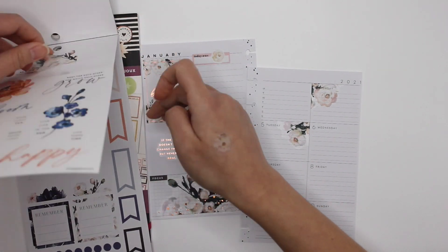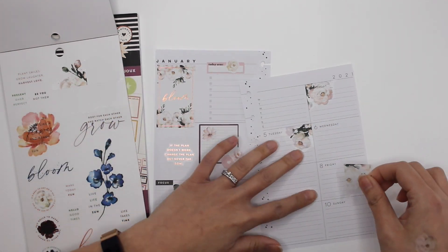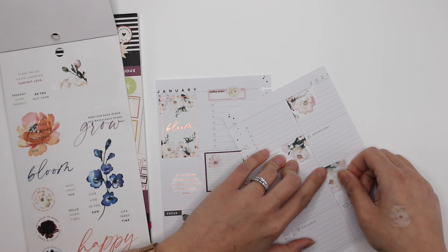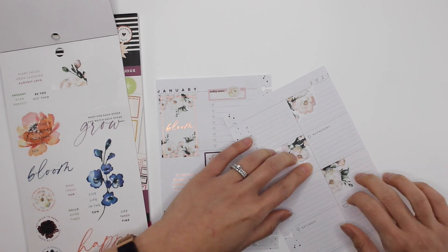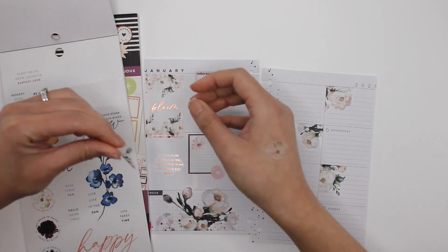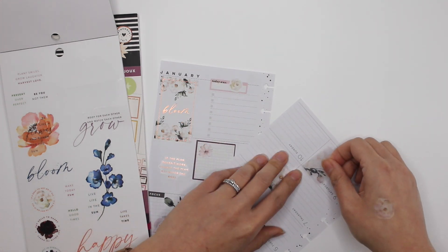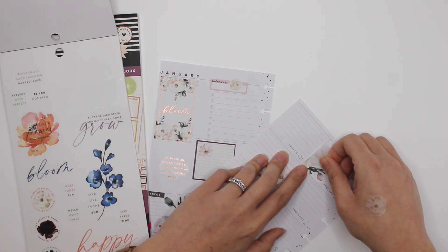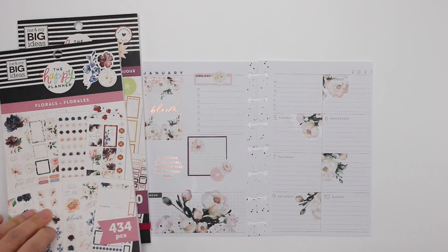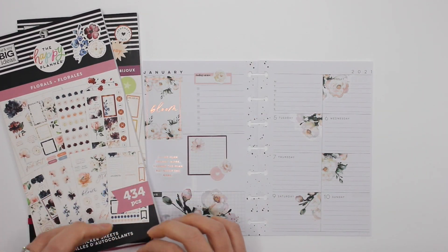Friday — I love it already. Saturday — oh my gosh, you guys! I'm so glad I decided to go with that one big sticker. I love it, I love it. I should put this one back before I forget.